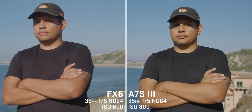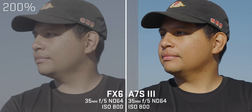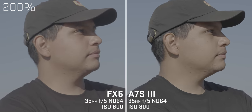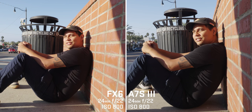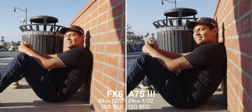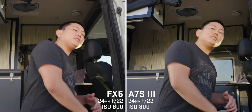I've been pretty happy with the colors out of the a7S III, but the skin tones tend to be a flat yellow color I have to usually tweak. The FX6 looks more natural. These are both S-Log III and S-Gamma III Cine, processed the same way. We also swapped lenses between cameras and the results were consistent — so there's definitely something going on in the camera to make the picture look more natural.